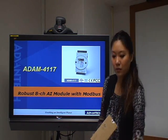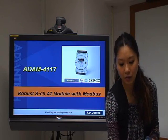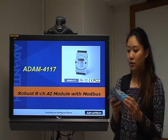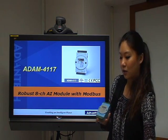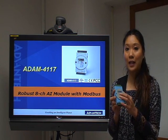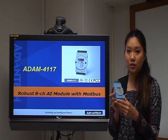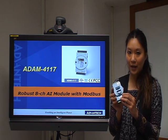And also, it comes with one bracket here. Let's take a look at the ADAM module. We can see there are totally 8 channels for analog input. In the front side, we can see there are some LED lights to indicate the channel numbers. And also, there is some information about the input range. And on the back side, we can see there is one DIN rail mounting bracket.